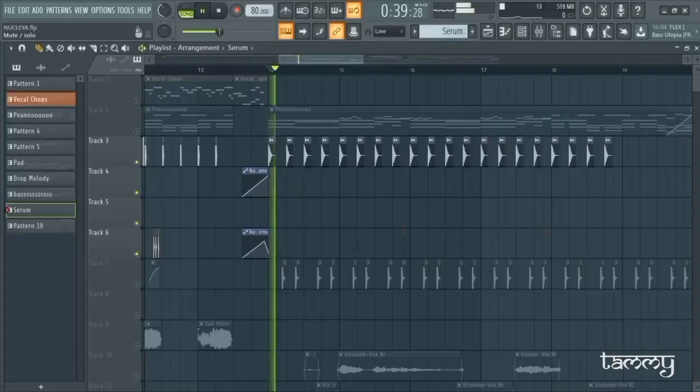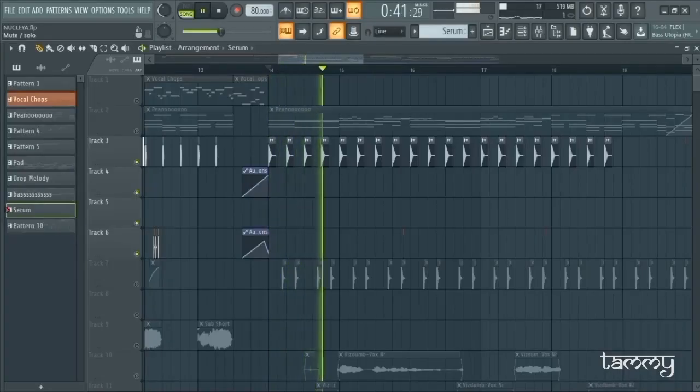Then take an acapella from any of your choice that will hype you up. Then add a kick to your track — obviously not this. Then a catchy snare.